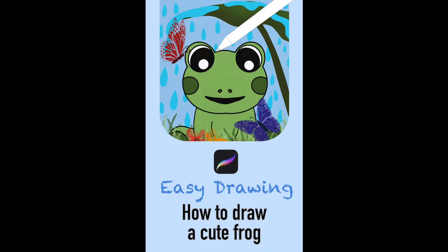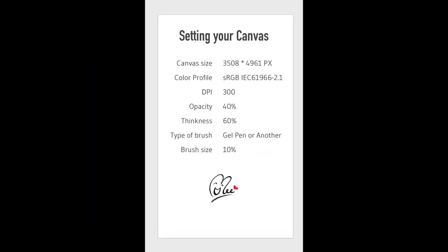How to draw a cute flock. First, setting your canvas.